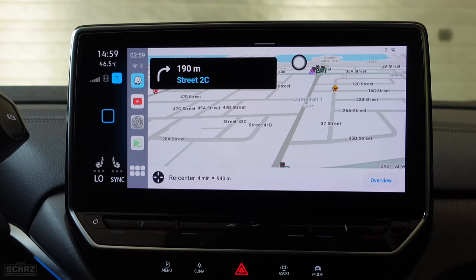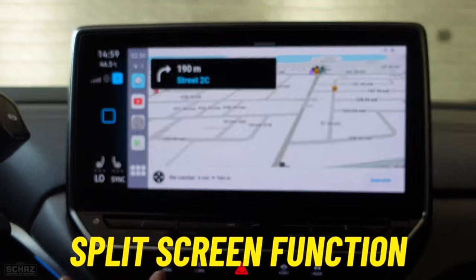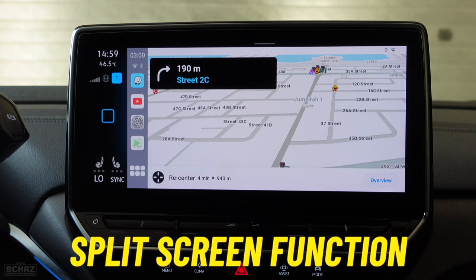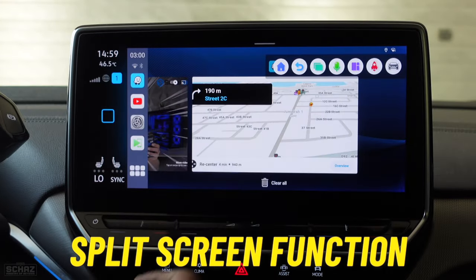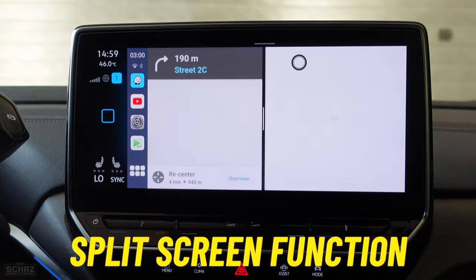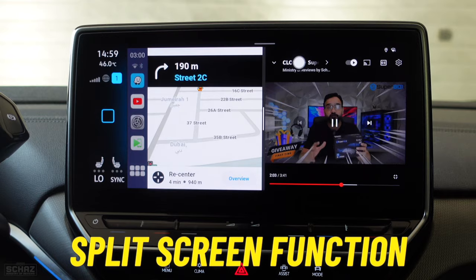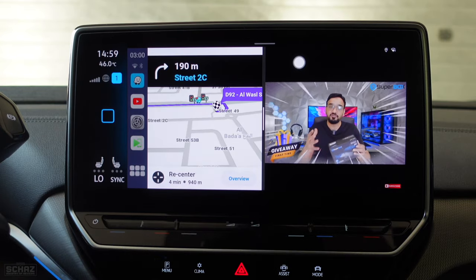Another great feature on this device is the split screen option, which allows you to have two different applications running side by side. For example, you can follow navigation on the left side while your family watches video content on the right side. It's a simple process: while in navigation, go back to the mini menu, click on the split screen option, click on the Waze logo, select 'split left,' and then select the other app for the right side. So you have navigation on the left and a YouTube video on the right — definitely one of my favorite features.